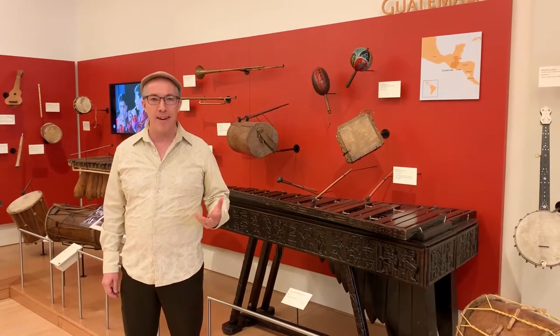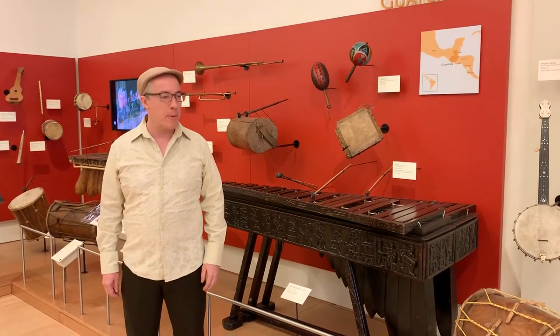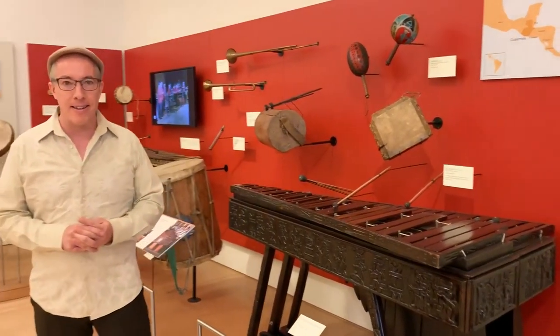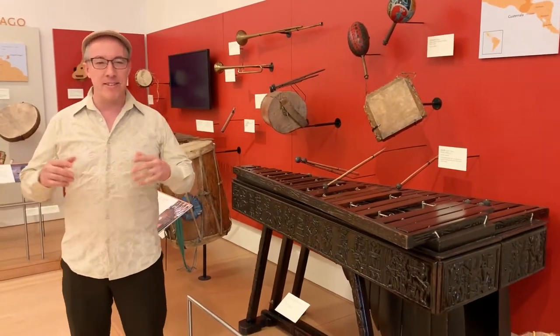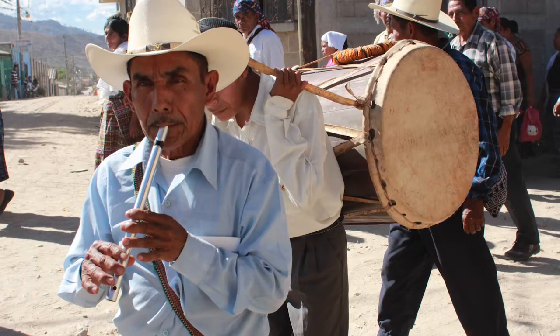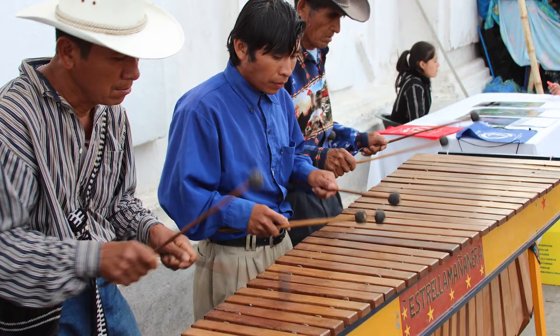Each instrument here is rich, full of background, and I can share with you some of my experiences. This is a country — Guatemala — which early on in my career at MIM, I got to go there and travel into these rural Mayan villages, collecting instruments, creating video and photography to create a musical portrait of this country.